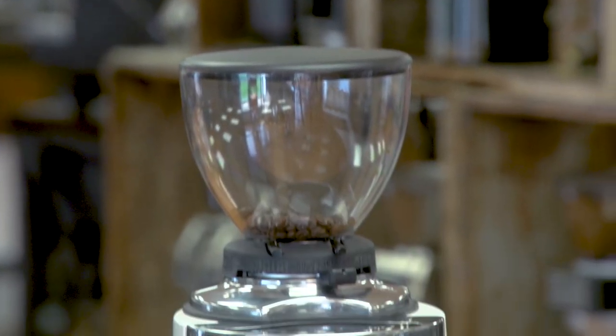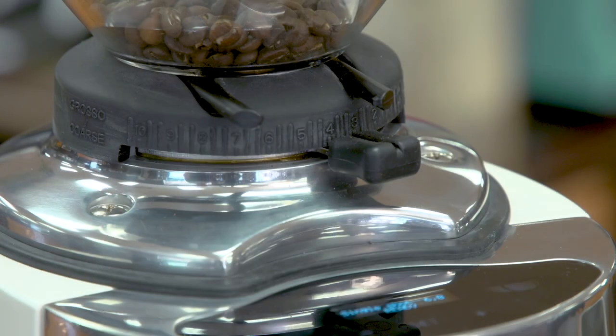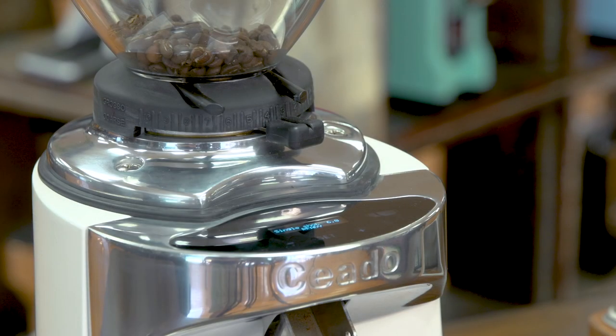The Chiato E37J has a lot of very sought-after features: its quiet motor, easy adjustability, and overall rugged design — it's very well made. These grinders are handmade in Venice, Italy. If you have any questions about the Chiato E37J or any of our products, please feel free to reach out. Also please subscribe to our YouTube channel for more videos about coffee grinders, espresso machines, and everything to do with coffee. Thank you for watching — have a great day.